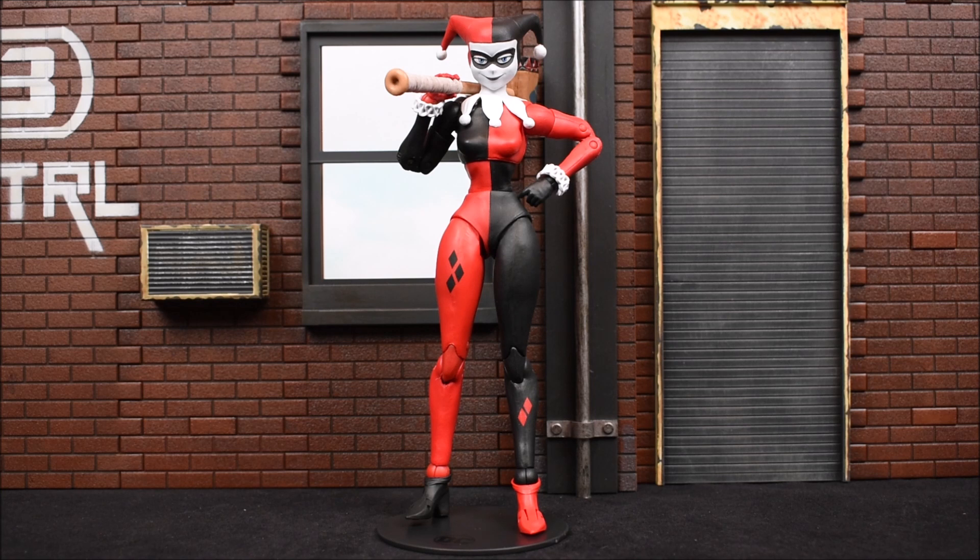I like the look, and she actually has better articulation than any figure I've reviewed so far from this wave. That's because she has double-jointed elbows. Look at her holding her big mallet — she can put her other hand on her waist. Why do they include double joints on Harley and not Batman or Superman? I don't know, but I'm glad they did. I just don't get why it wasn't included with any other figure.